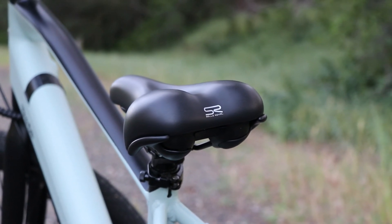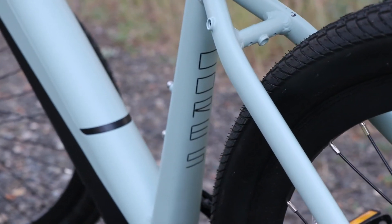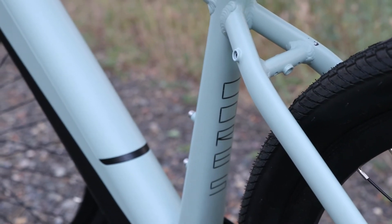The bike seat is also pretty comfortable for short bike rides, but it may be a little thin for some people. Comparing to the KBO I reviewed, this one is much thinner, but seats are always replaceable.